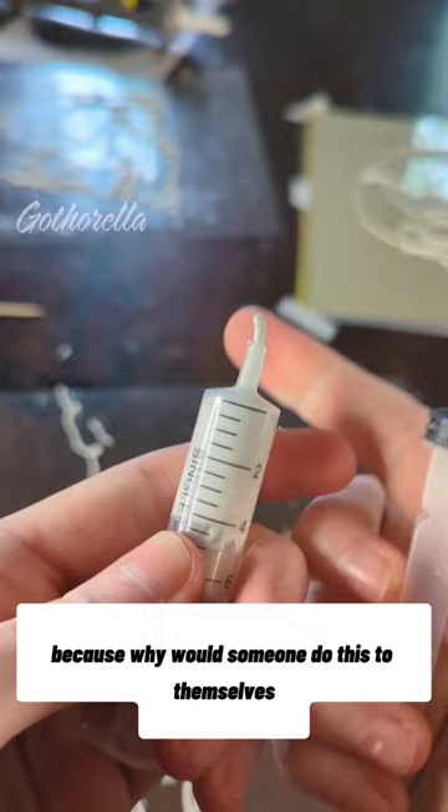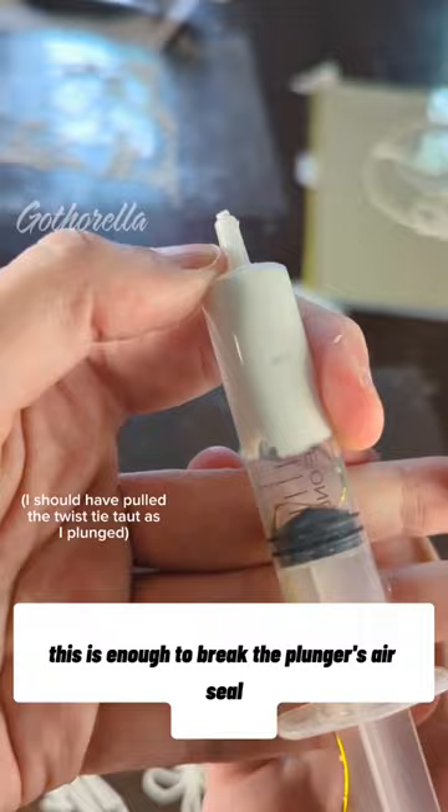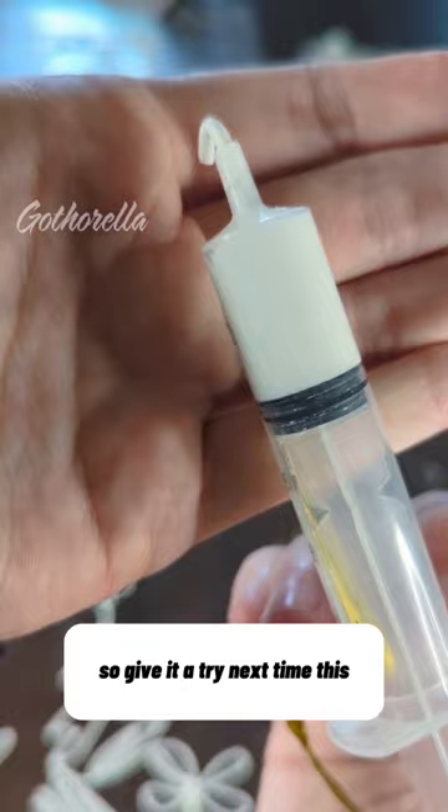Through the magic power of twist ties, shoved all the way in there, all the way into the goo. This is enough to break the plunger's air seal, allowing it to squeeze on down, so you get that much sought-after and fine-tuned caulk control. So give it a try next time this very specific situation comes up in your daily life.